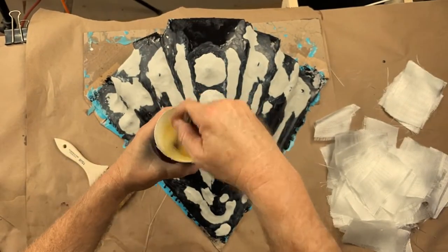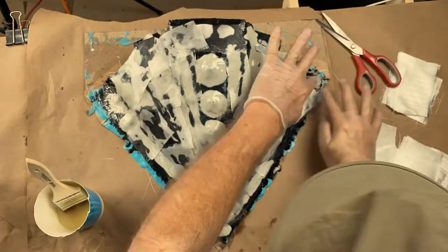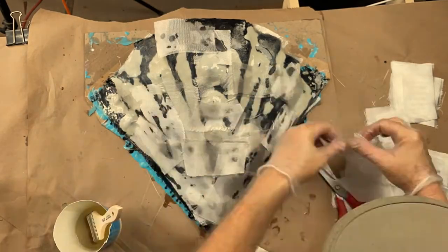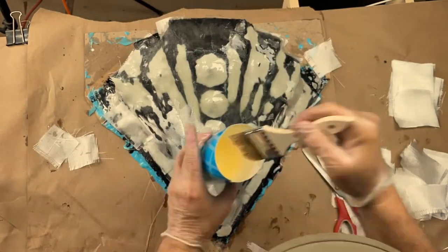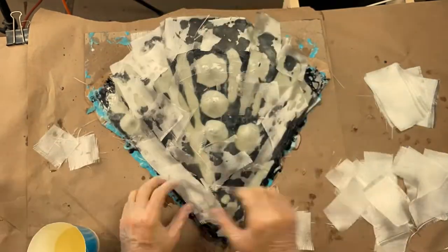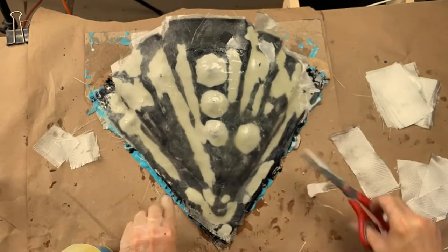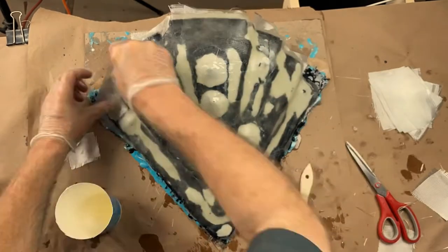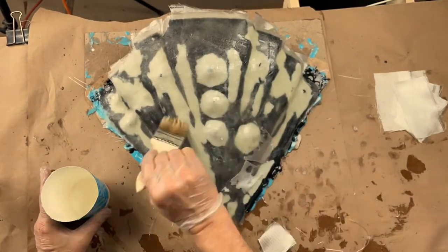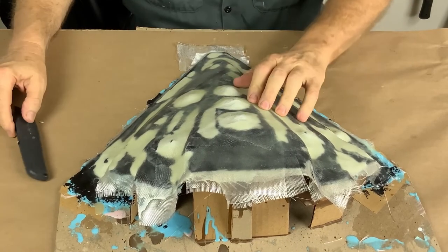The gel coat dried and to prep it for fiberglassing I smoothed it out with epoxy sculpt — that's all the gray patches you see there. Bumps, hollows, and other surface geography are kind of hard to fiberglass, so it's easier to fiberglass something smooth, and it also made it a lot stronger. The epoxy sculpt, gel coat, and laminating resin are all epoxy, so it all plays really nice together. Four or five layers of fiberglass cloth will make a nice shell — hard as a rock.